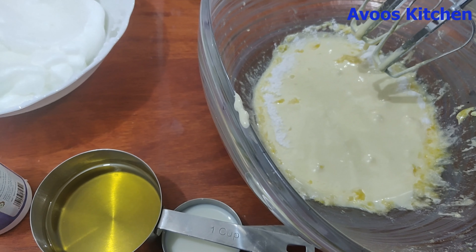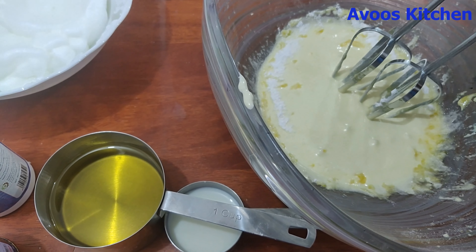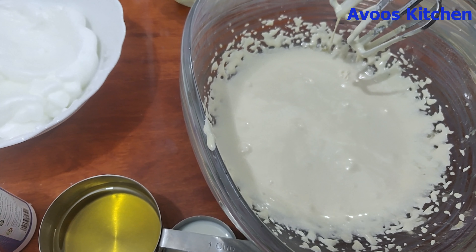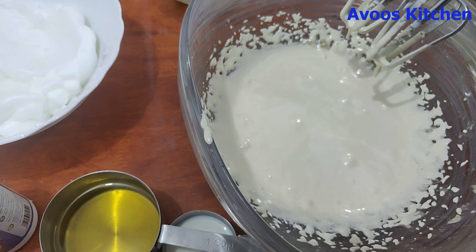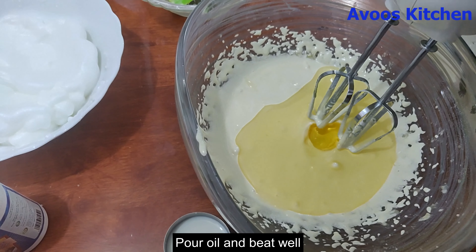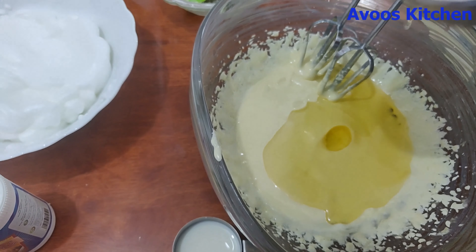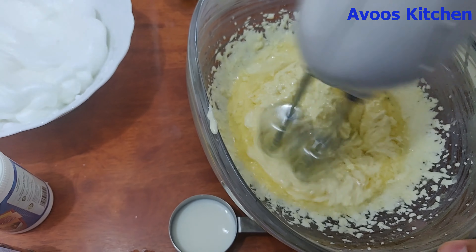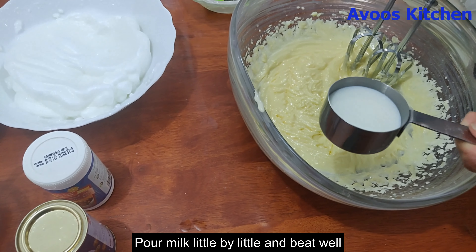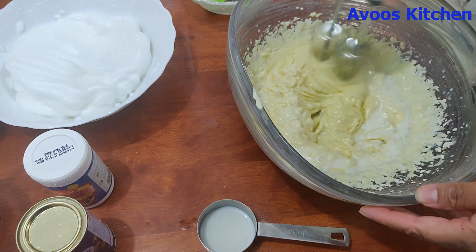Then we added vanilla essence into the batter. Now I have the butter. If you have a hand whisk, you can use it. Now I will take 4 tablespoons of butter. This is how I put in 4 teaspoons of butter.